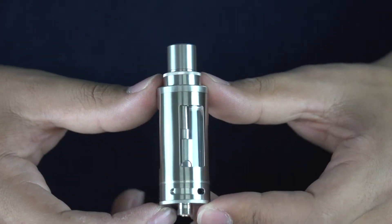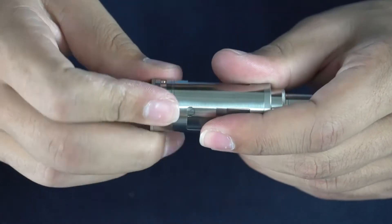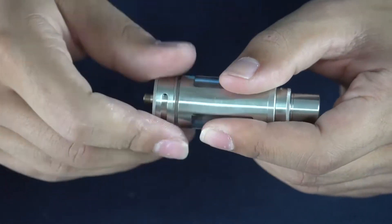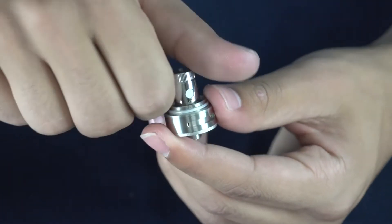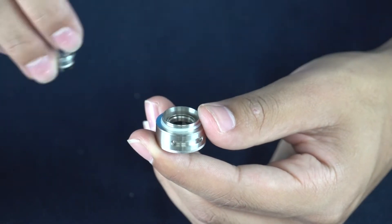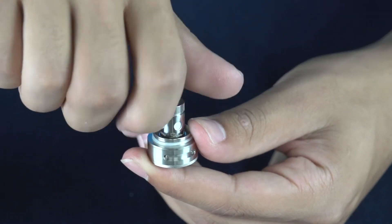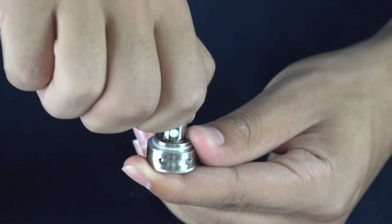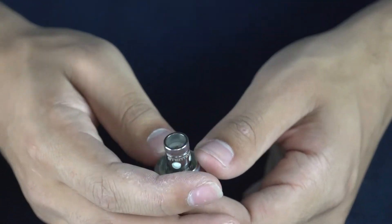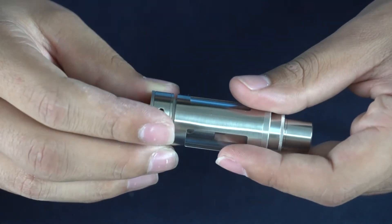There's going to be a point where you're not getting the best flavor anymore from your Steam Engine, and that just means that you need to change your coil. Just unscrew the base and take out the coil, unscrew it, put in your new coil. We always suggest that you prime your coils — this consists of just putting juice onto the coil itself, screwing it back into your tank, and filling it and letting it sit.